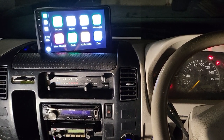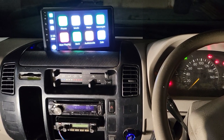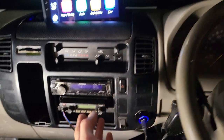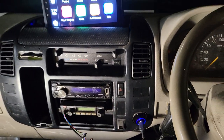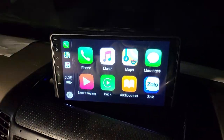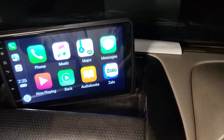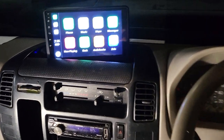Hello everyone. In this video we'd like to share the work we finished on the 2004 Hino truck. This truck came with a normal single-din radio before, and we've already completed the installation of a new 9-inch touchscreen with a special custom design that fits perfectly on top of the dash.